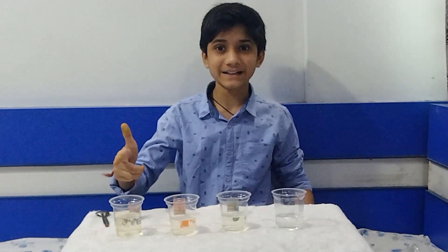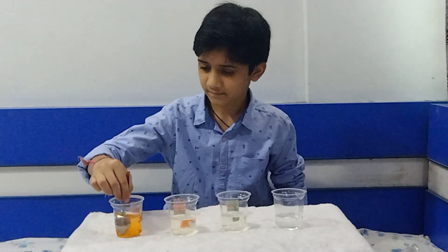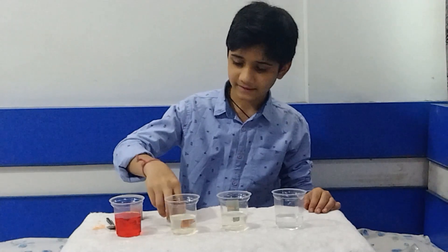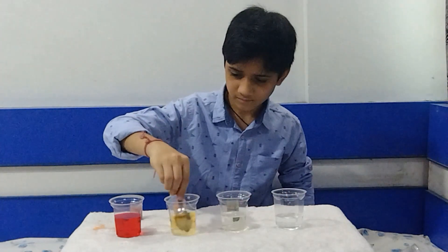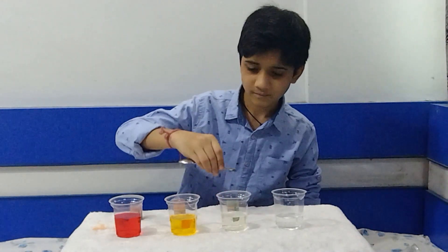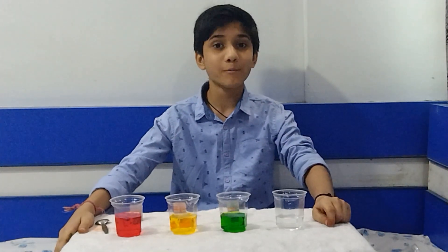Our sugar has dissolved and now I am going to add food color. In the fourth glass I am going to add red color. In the third glass I am going to add yellow color. In the second one I am going to add green color. And in the first one I am going to add orange color.